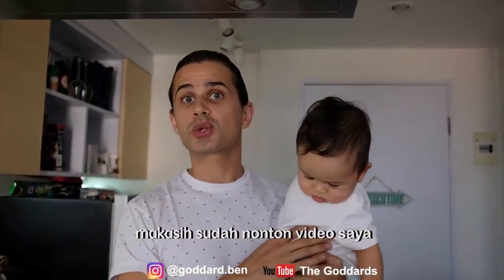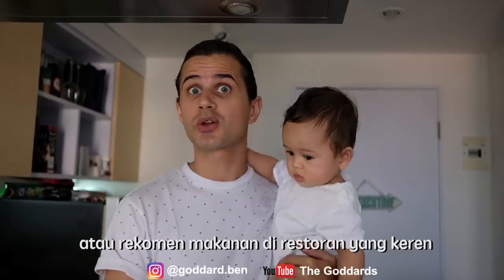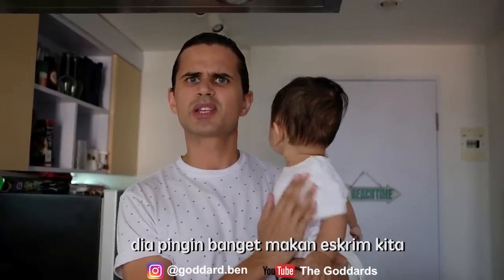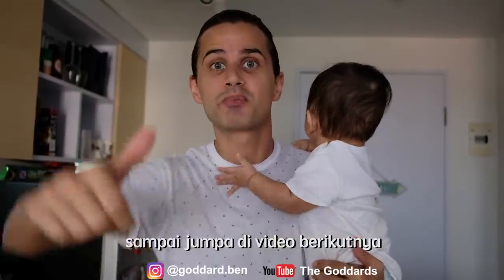Okay guys, thanks ever so much for watching my video. If you would like me to cook anything new, comment below. Any tips on cooking? Comment below. If you want me to go to a new restaurant which you think would be really cool for me to try their food, please comment below as well. Our little friend here wants to have some of the ice cream but unfortunately he's too young — he's got no teeth, can't even eat it. I'll see everybody later. Bye bye.